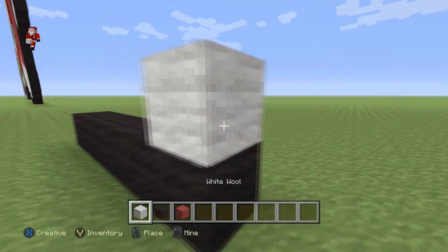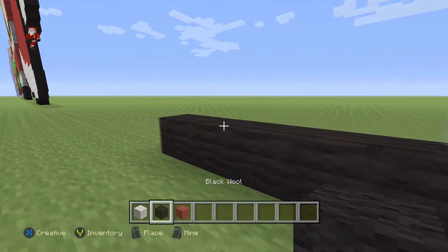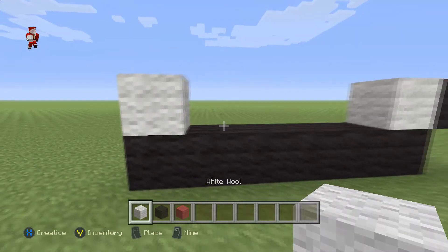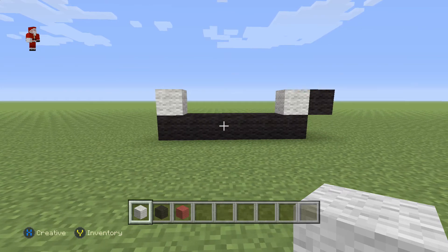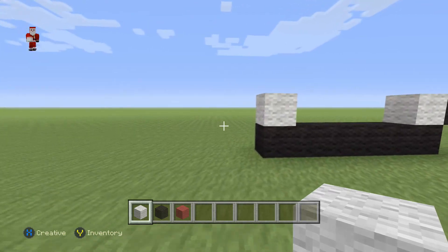Then a white wool with a black on the right, and then a white wool. Make sure you have this for the start of your Santa Claus hat: six black wools, then a white on top at each extremity, and then a black on the right.